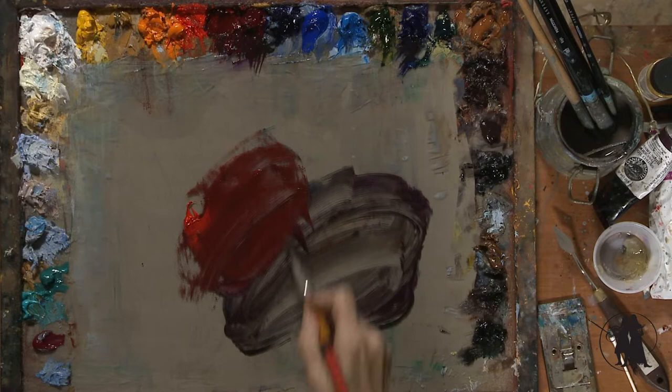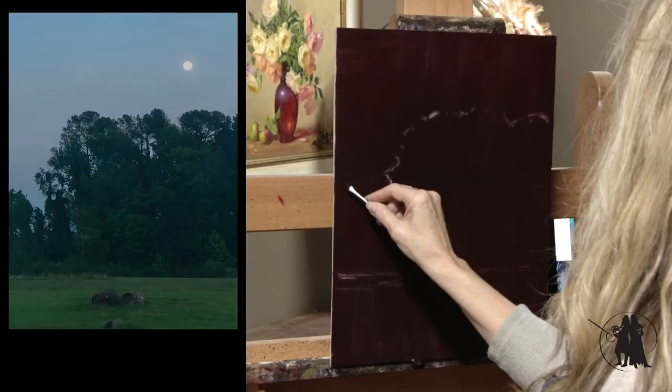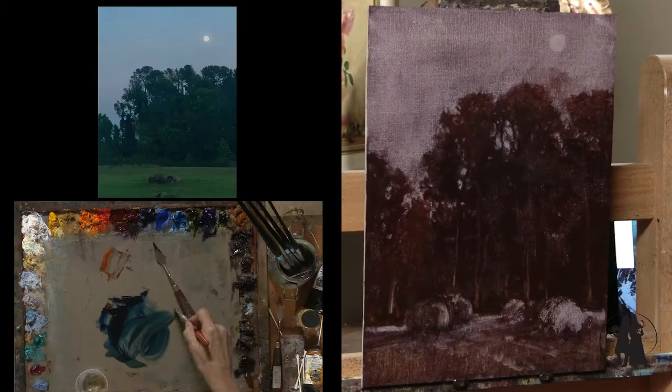Our February lessons are all going to be about the Nocturne. I'm going to start with a slightly red ground and paint this in the reductive style the way I normally do. I'm going to start with a really dark ground and wipe out my lights just like I do for every block-in, but with this one in particular, the ground is going to be even darker.